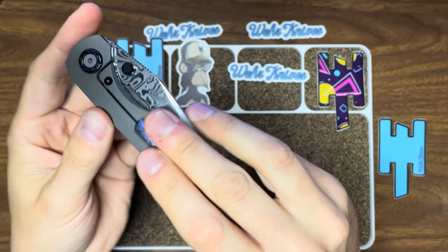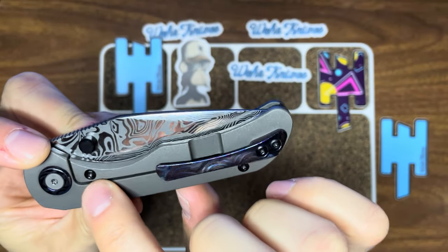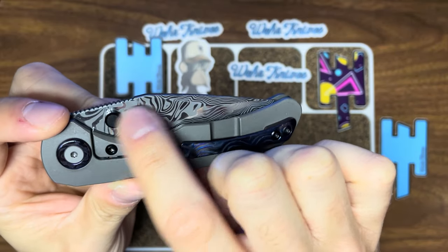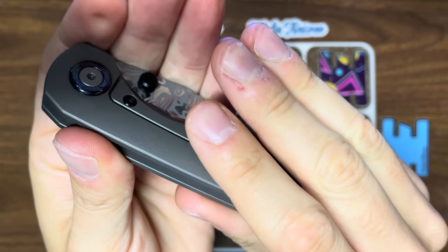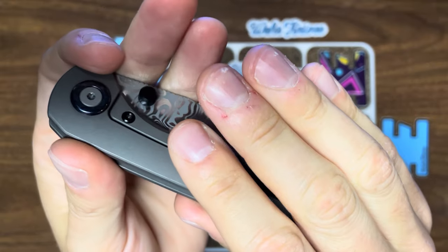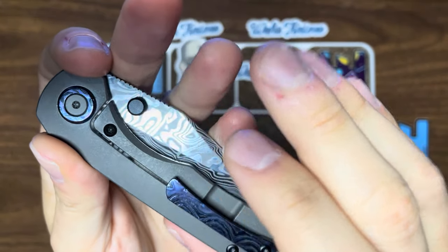You can see the lock bar insert screw in blackened titanium, which actually matches the blackened titanium thumb stud. These are the thumb studs he uses on his customs. I'm not the biggest fan of a pill-shaped thumb stud, though he does chamfer it off around the edge to soften it for you.